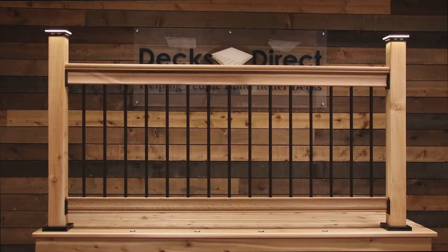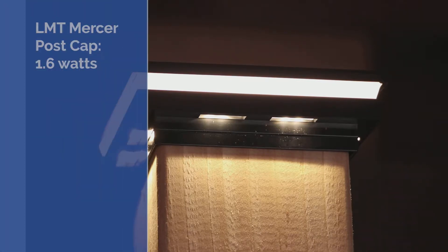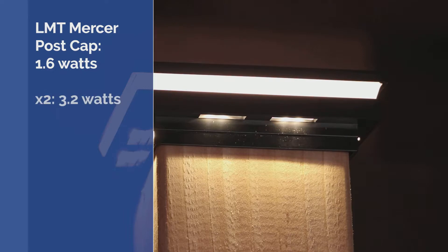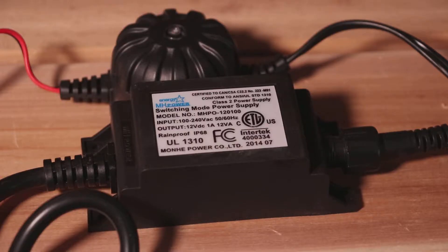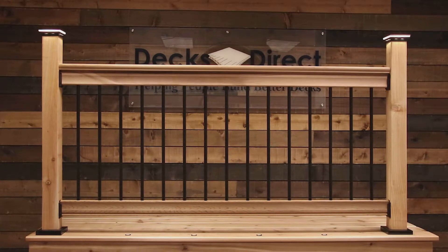Layouts with fewer lights will require smaller transformers. For example, these LMT Mercer ornamental combination post caps pull 1.6 watts apiece. Together they'll need 3.2 watts. Adding 10% wattage for safety yields a total of 3.6 watts. Using an LMT Mercer brand transformer to maintain warranty is recommended, and their 12 watt DC version more than provides for these two post cap lights while allowing the possibility to add more lights later on.